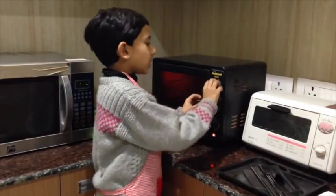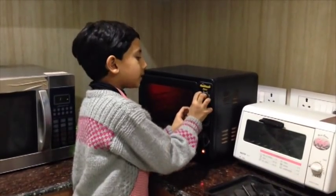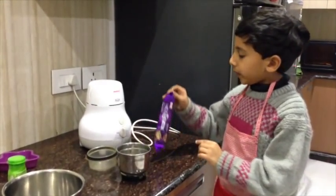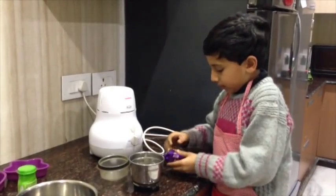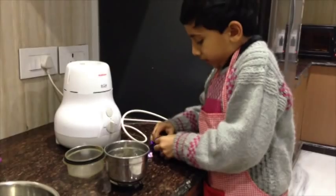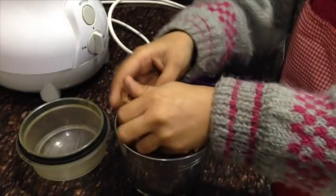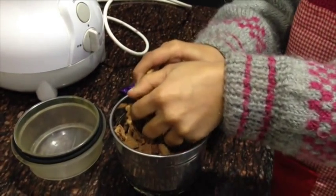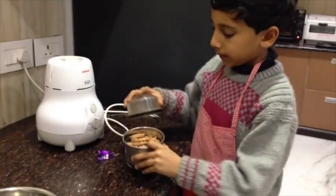First we will heat the oven for 10 minutes at 180 degrees. Second step, we have to grind the biscuits. They are mixing, so we break them up. Put the biscuits in the mixer.